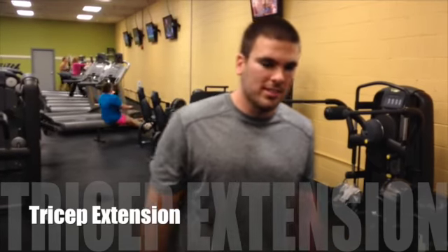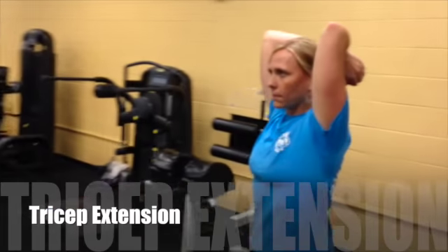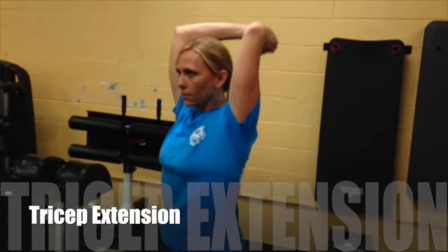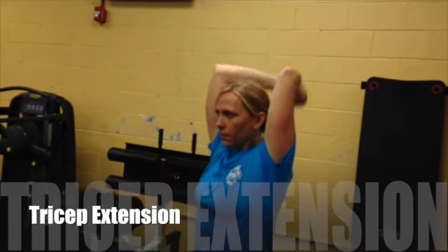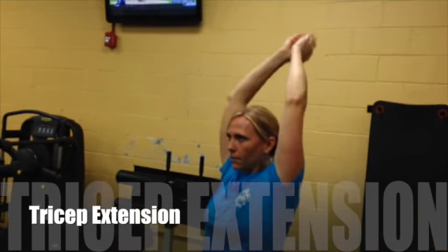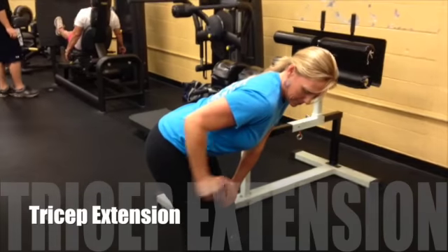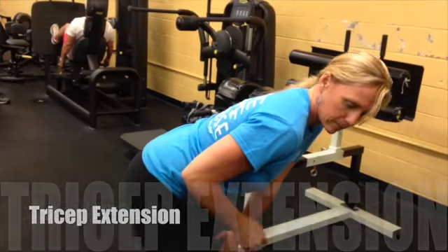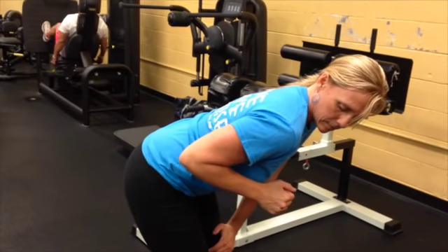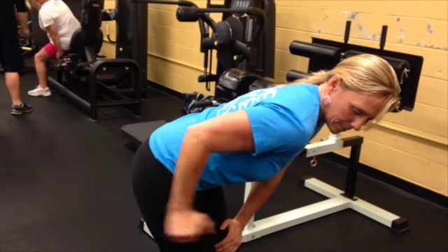This exercise is called tricep extension. The general way we teach this is to have your hands behind your head with a full bend at the elbows, then extend your hands up keeping your arms still, and back down. The other way is to bend at the waist forward, keep your upper arm steady, and just move your forearm back. You should feel this really well in your triceps — the back of your arms.